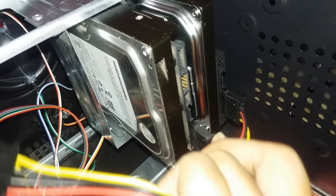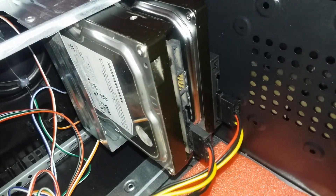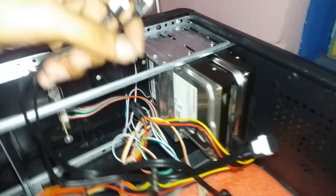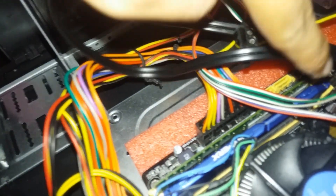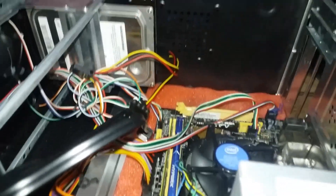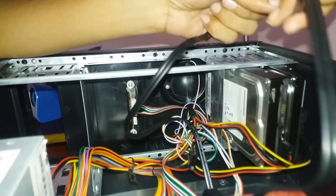One DVD drive is connected via a SATA cable and a power cable. The DVD drive is connected, and the hard disks are also connected via SATA cables on the motherboard.